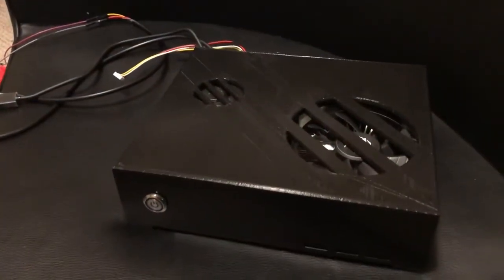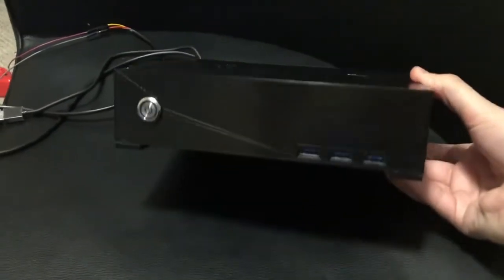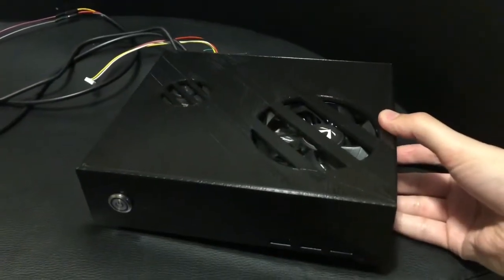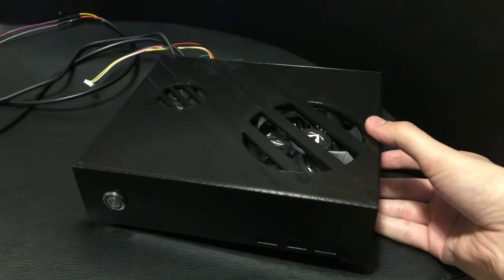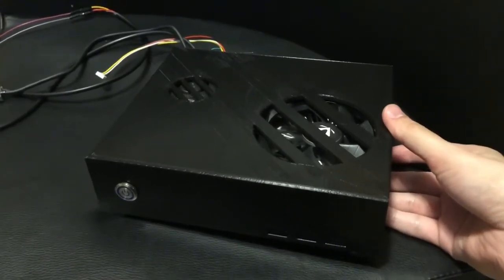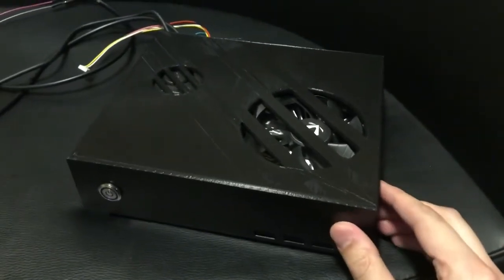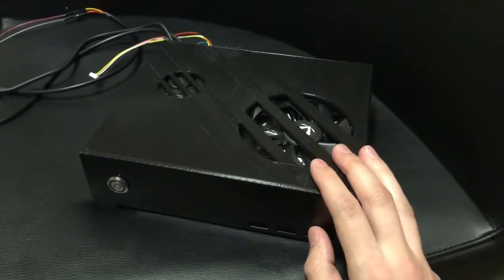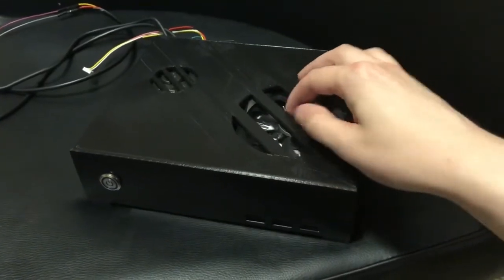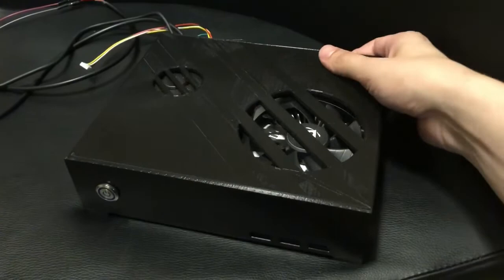Hey everyone, this is Project SBC and here's the first prototype of my small form factor gaming PC. I made a few mistakes in the design that I've got to fix — it was to be expected when you're trying to design something of this size with these components. I'll be fixing the positional locations for the fans and some internal locations of parts.